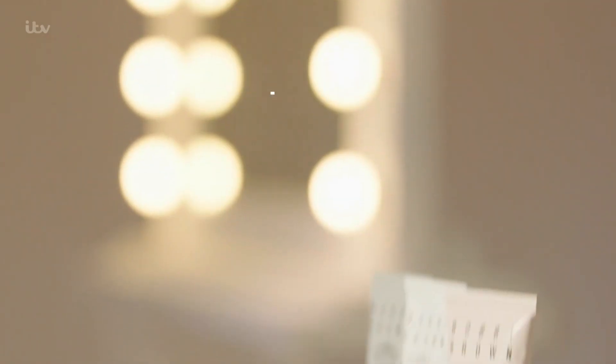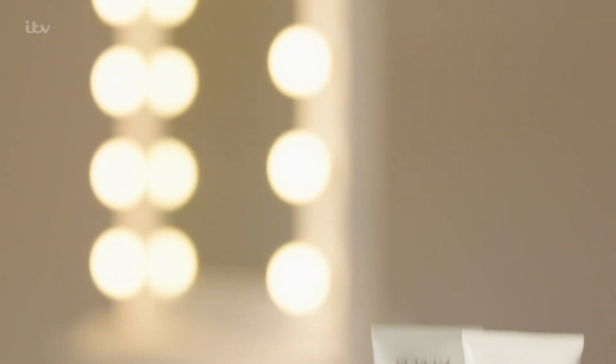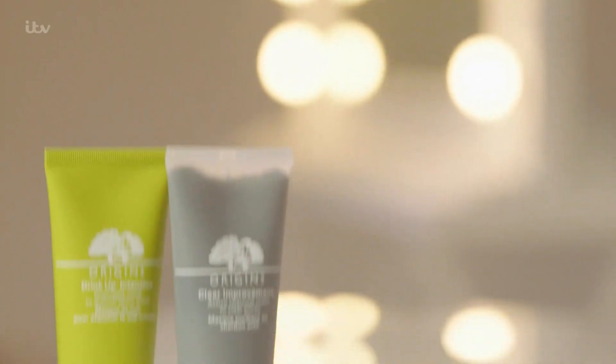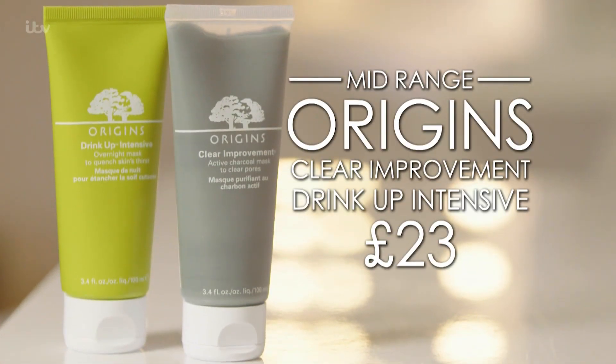I would tend to do this maybe once every two weeks — it depends on your skin, so you be the judge of that. I use the Skin Nourish and Instant Detox masks from the Bobbi Brown range at £33. For budget, try Una Brennan's Super Facialist Pore Purifying Clay Mask or Intensive Moisture Mask at £9.99 each. And for mid-range, go for Origins Clear Improvement or Drink Up Intensive at £23 each.